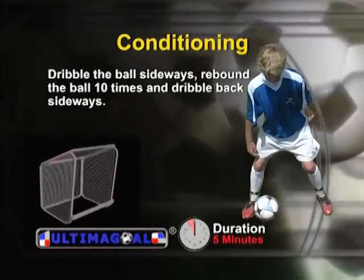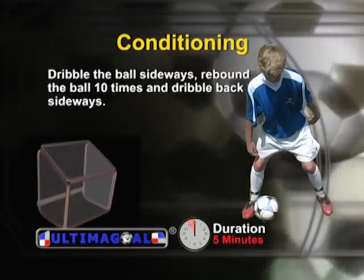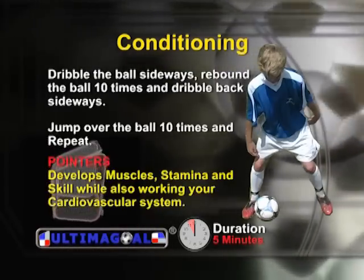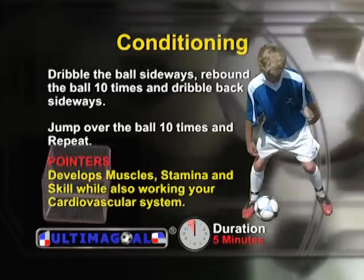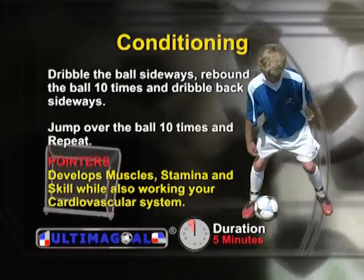Dribble the ball going sideways. Once you get to Ultima goal, rebound the ball ten times. Dribble sideways back to your starting point, then jump over the ball. This drill will leave you exhausted, developing muscles, stamina and skill while giving you a good cardiovascular workout.